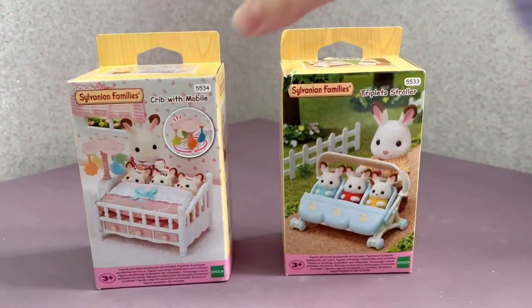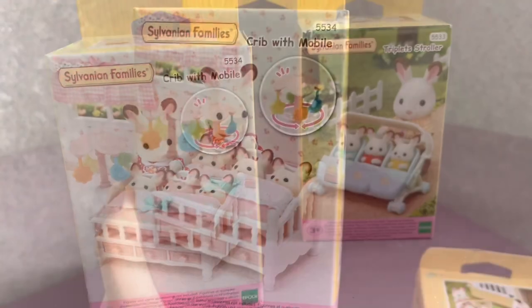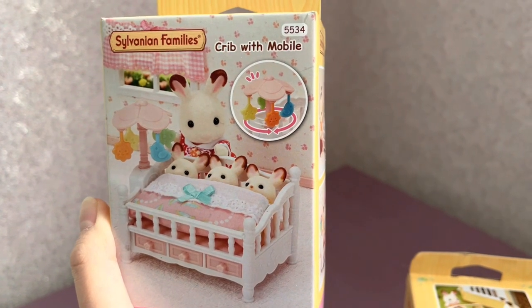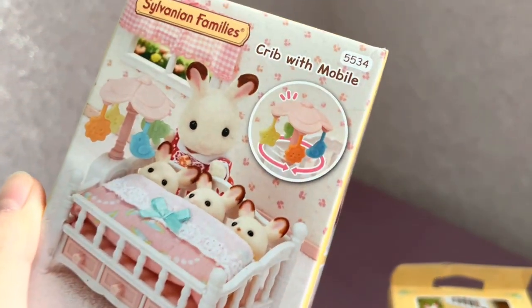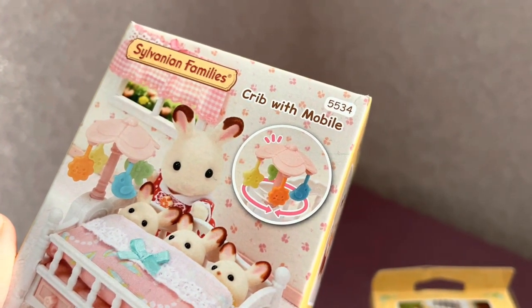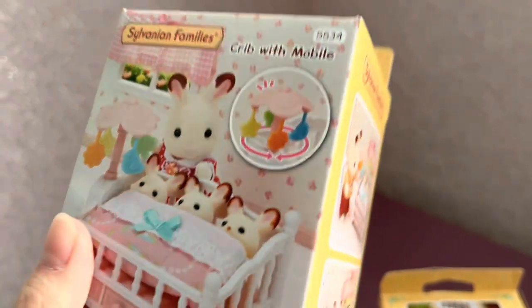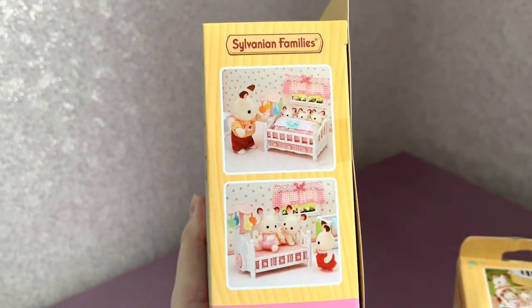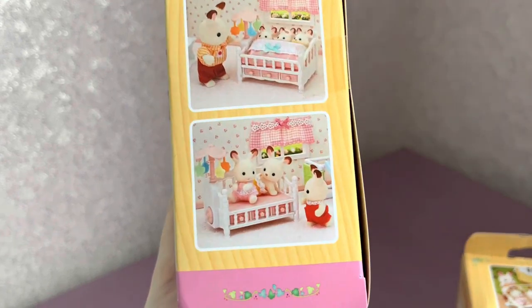First I'd like to open the crib with mobile set. On the cover we can see Freya putting her sisters and brother to crib with a mobile to sleep. Here it's showing that the mobile can turn and it's so cool. On the other side we see the chocolate rabbit father putting the babies to crib.